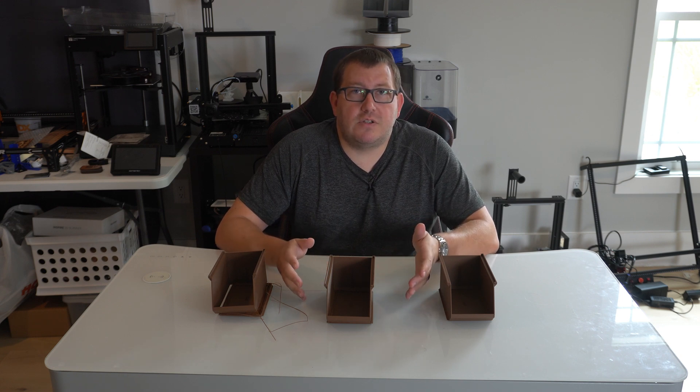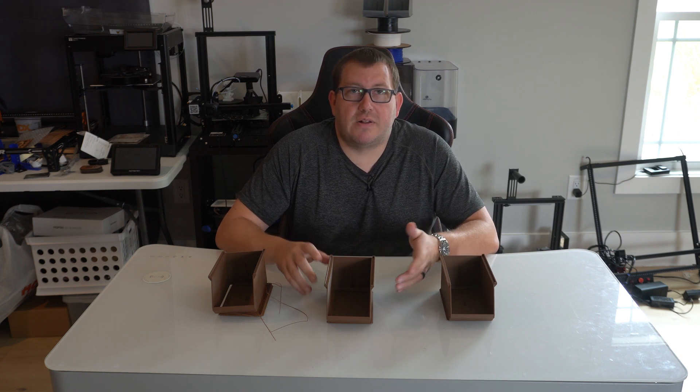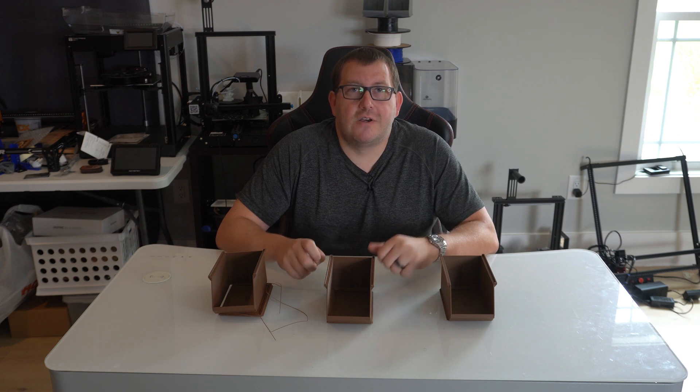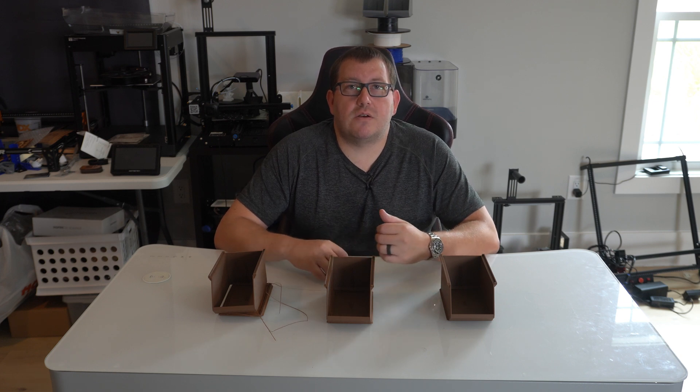The fix was relatively simple — you just have to understand what's going on and make the change. I did waste a bit of filament testing things out, so I figured it'd be worth sharing with you guys. If you have any questions about what I covered here, or you'd like to see other videos, go ahead and leave a comment below or join us on Discord. Thanks.